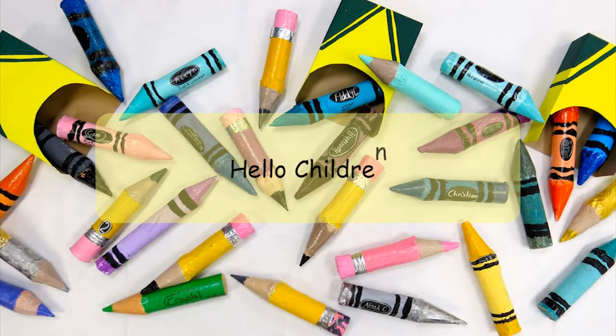Hello children, how are you? Today we will make a shark.